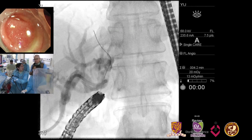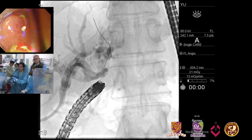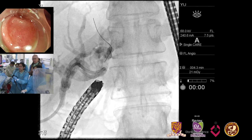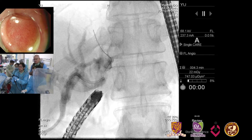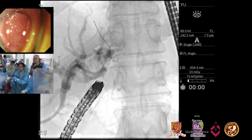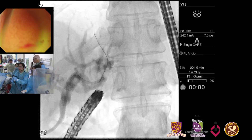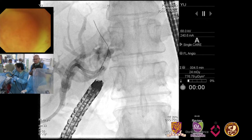How much can we dilate? That's always my question. You can certainly dilate to the diameter of the duct in which you're entering — at least you can try. I suspect there will be a lot of fibrosis, so whether or not we get a full dilation and make the waist disappear, I'm not sure. Let's exchange the balloon now.